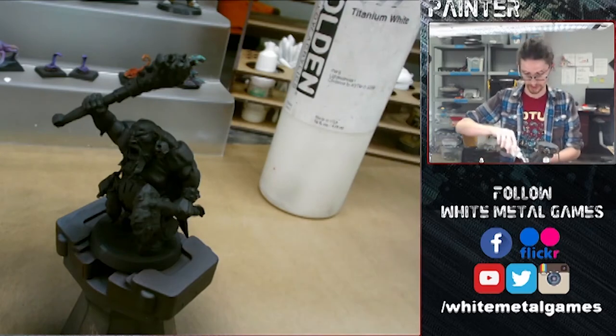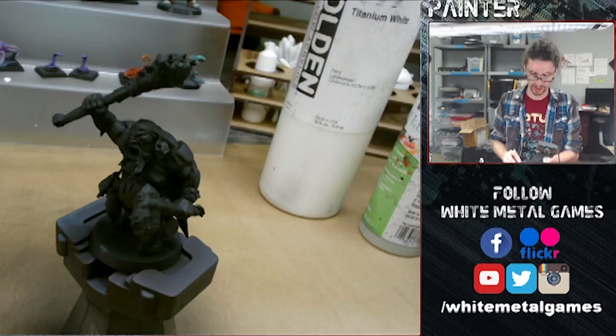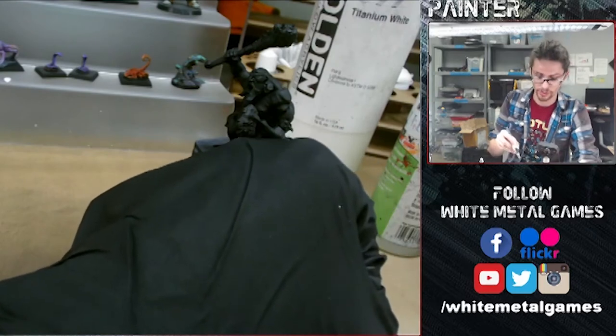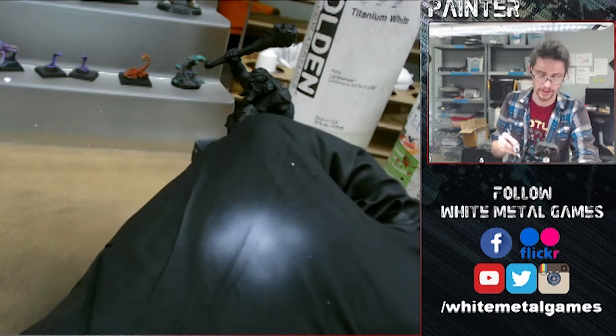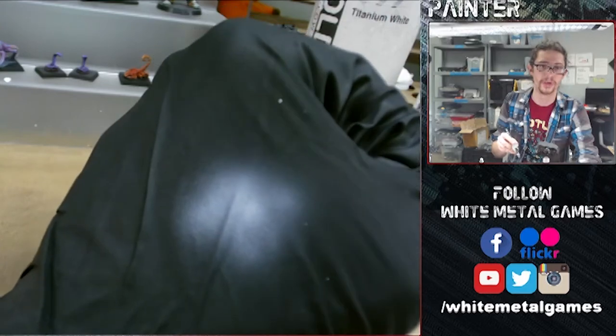I'm going to do about two to one parts — so that's two parts paint, one part thinner. I'm just going to check it on my glove here to make sure we have a nice smooth looking spray. Right now it looks kind of speckly. It's not quite as smooth as I want it to be — you can see tiny little speckles if you look really close.